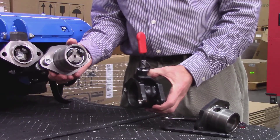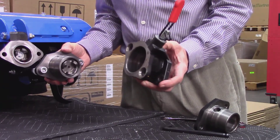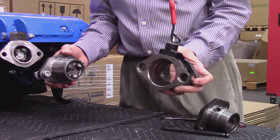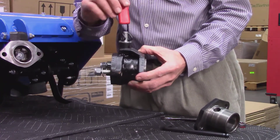The system consists of a male tang mounted to each attachment and a female bushing that is permanently mounted to the tractor. When properly aligned, the lever-controlled drop pin locks the male tang in the bushing.